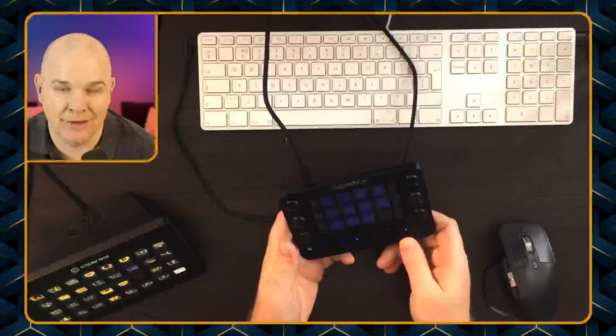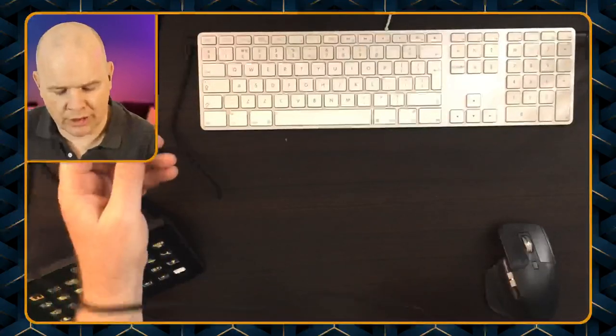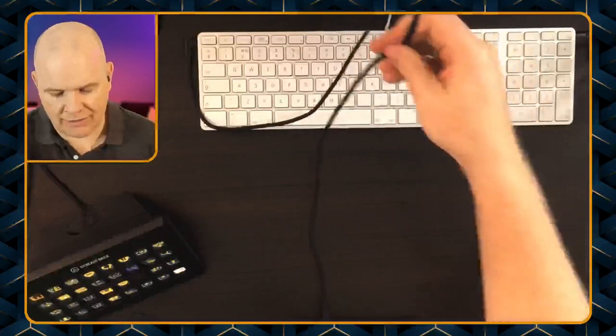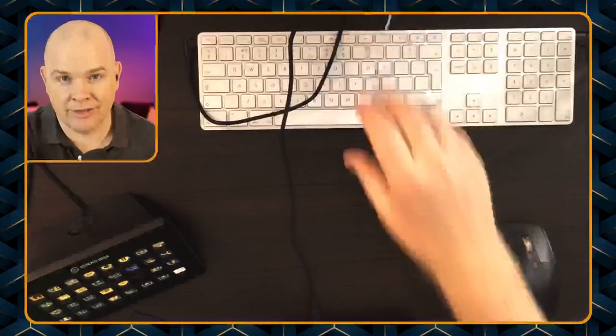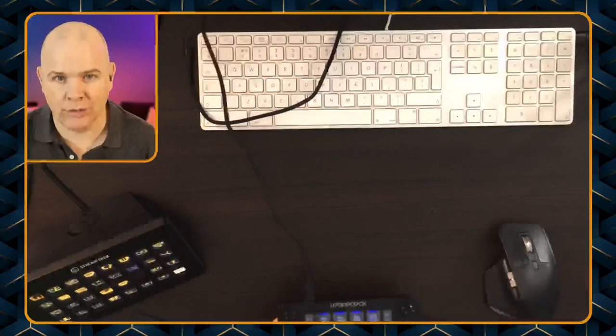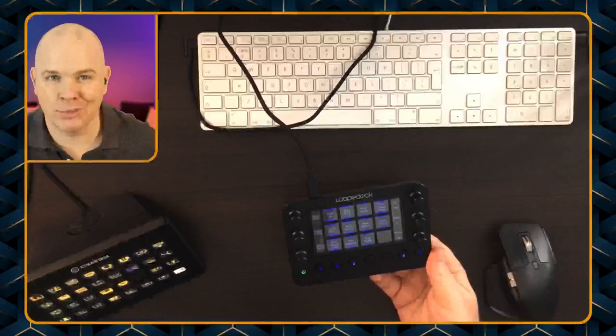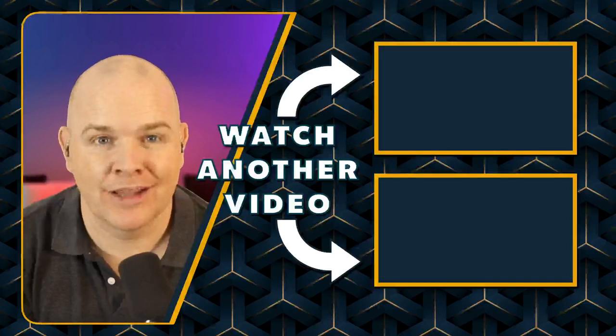I'm just wondering now whether I'd even prefer to use it lying flat, or maybe mount both the Loop Deck and Stream Deck together — we'll have to see. I'm certainly impressed with it out of the box. A bit disappointed about the cable length though — not everyone has their laptop or Mac Mini right on the desk in front of them. Even if the Mac Mini were right on the desk, the cable would only barely reach around the back to plug into the port. Cable length is a bit of a letdown, but we can always change the cables. There will be a whole series of Loop Deck videos coming up, and I'll also be doing a live stream about the Loop Deck with eCamm Live, so keep your eyes out for that. Have a great day!